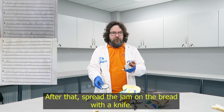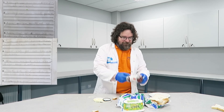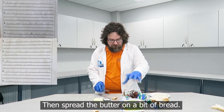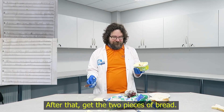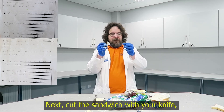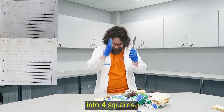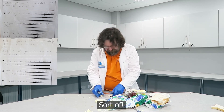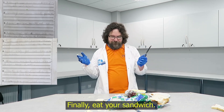After that, spread the jam on the bread with a knife. Then spread the butter on a bit of bread with nothing on it. After that, get the two pieces of bread together. Next, cut the sandwich with your knife into four squares. Sorta. Now put your sandwich on your plate. Finally, eat your sandwich.